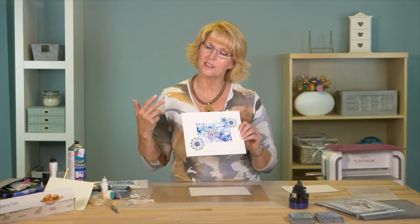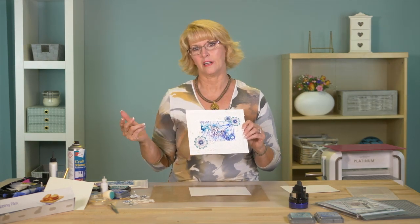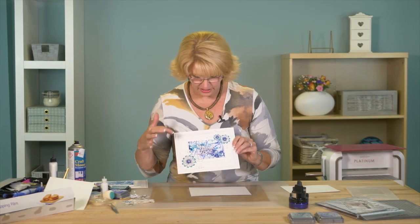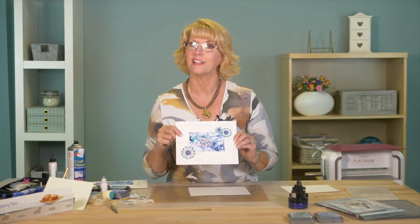Hi, Sue Wilson here. I've got a fun technique that I came across purely by accident and kind of liked it, so I thought I'd share it with you. It's just a really fun technique using the luster polishes.